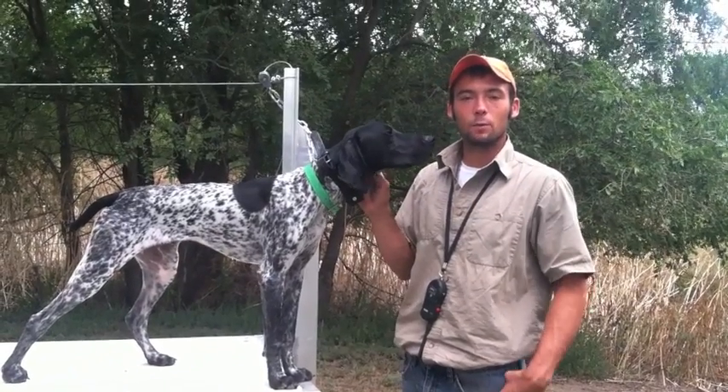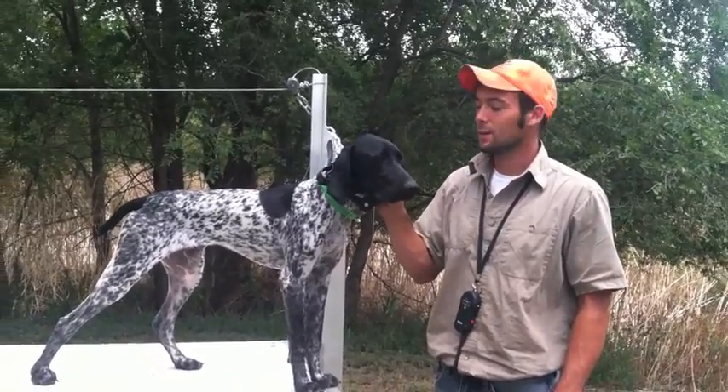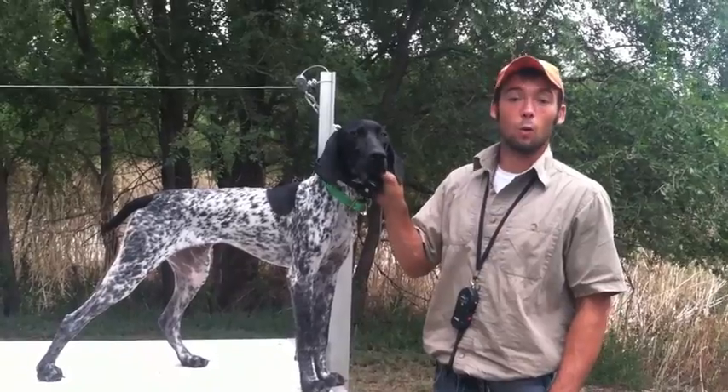Now that we have Gus comfortable on the table, we can start the next step in the trained retrieve process. We're going to teach Gus hold.